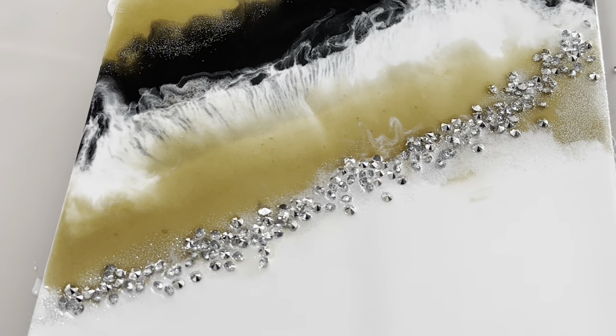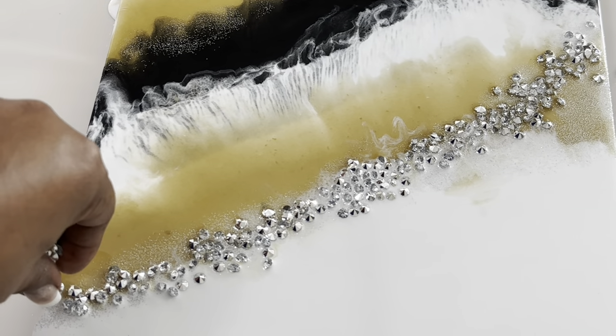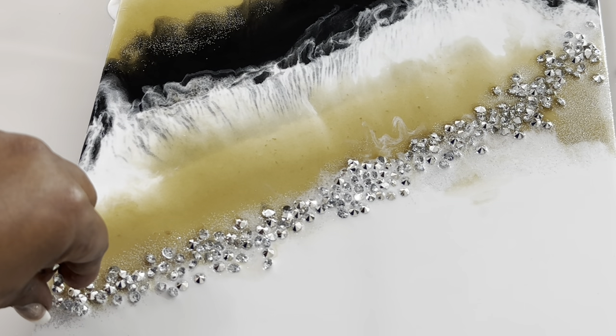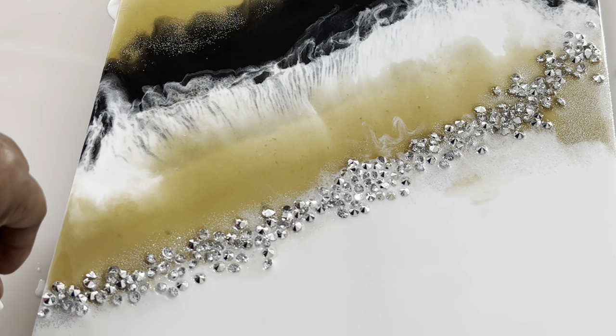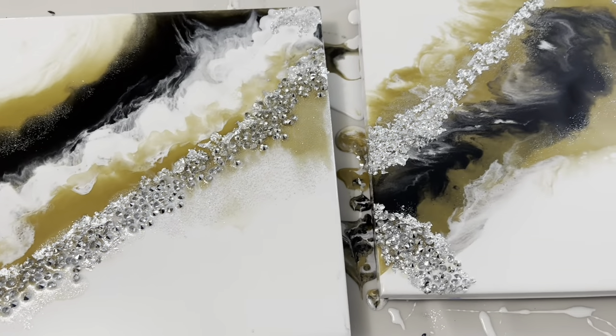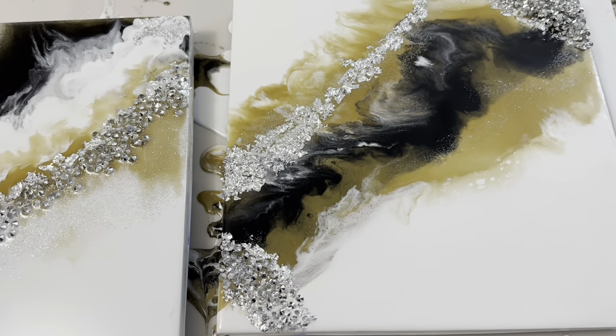As you can see, a lot of my resin is running off the top left, so I did tilt my canvas a bit to the right in order to shift the resin and not lose all of the design. I continued using these same colors and a similar technique to create three additional resin wall panels.